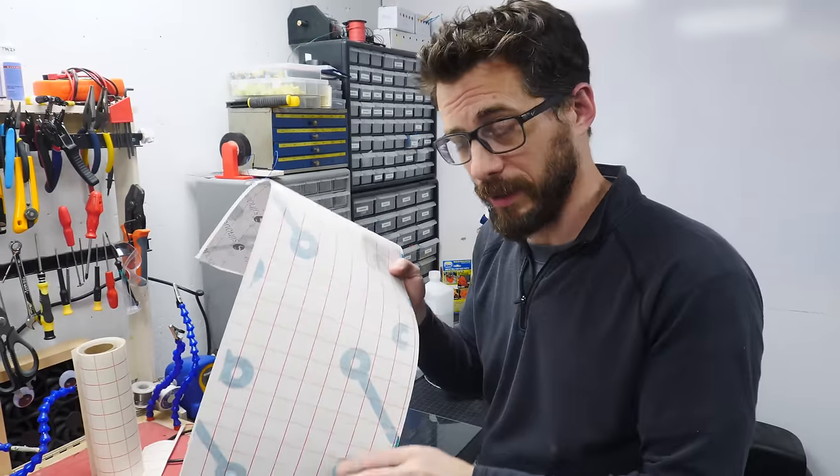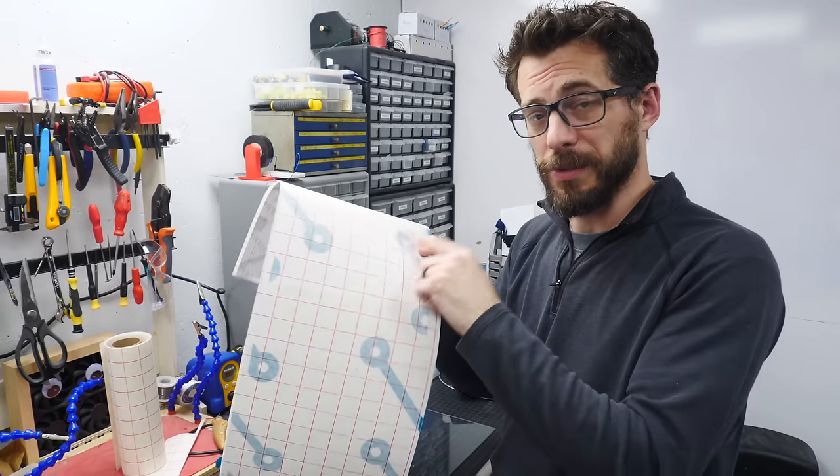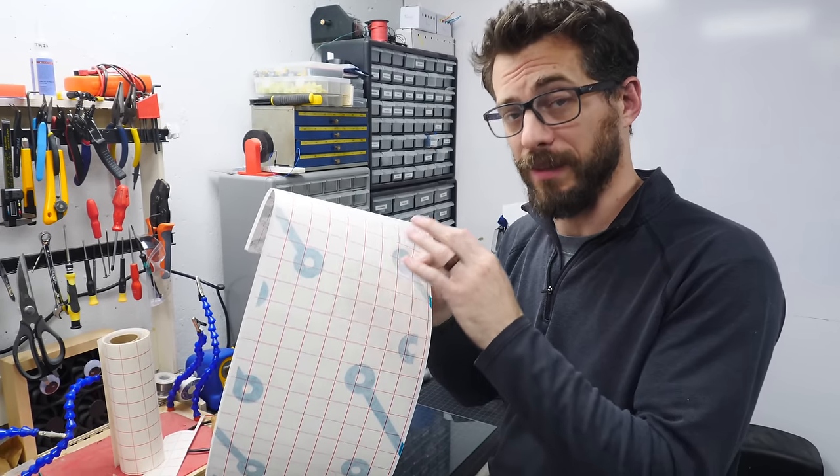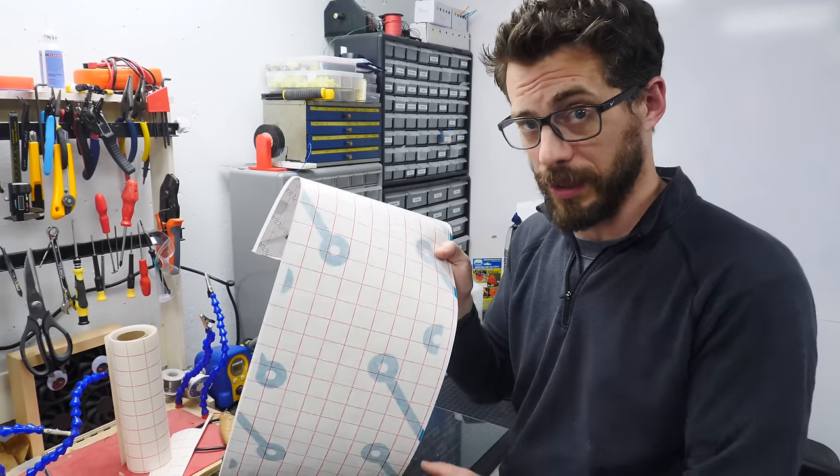I made up this stencil on the vinyl cutter, and this is going to act as a mask on our glass so that I can etch it. I didn't go over this process in super detail because we have a bits video that covers how to do this entire thing — we'll put a link to that if you want to check it out.